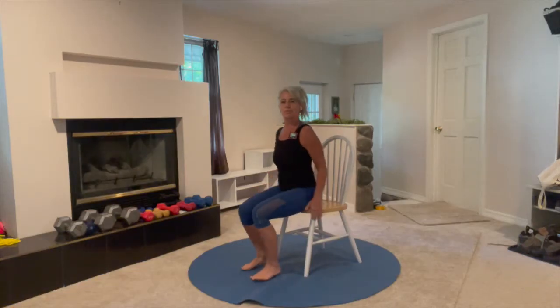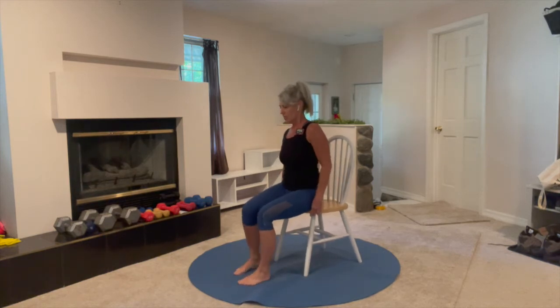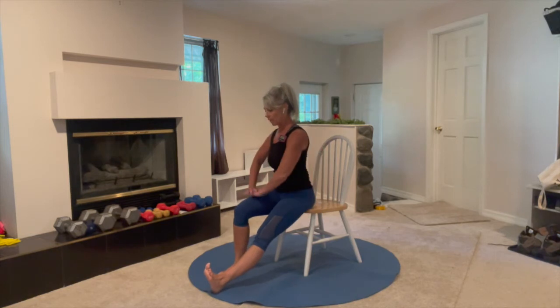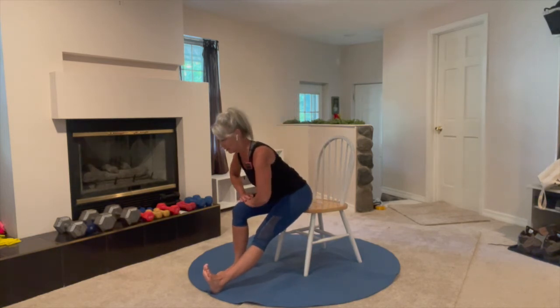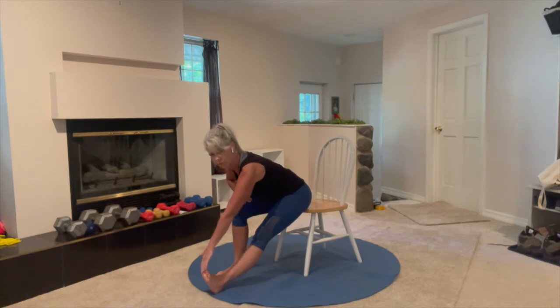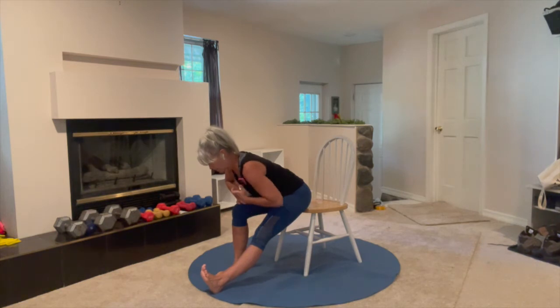Time to stretch. First let's do hamstrings — sit nice and tall, straighten one leg, heel on the floor, toes up, leaning on the other leg, and then lean forward until you feel a good stretch. If you can reach, you can grab the foot, otherwise stay here. 30 seconds, slow deep breaths during the stretch.